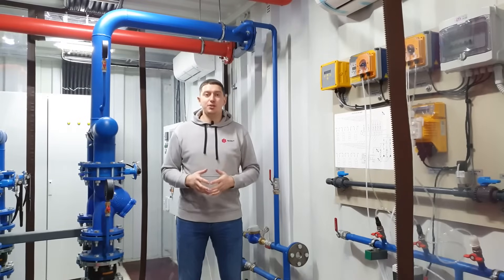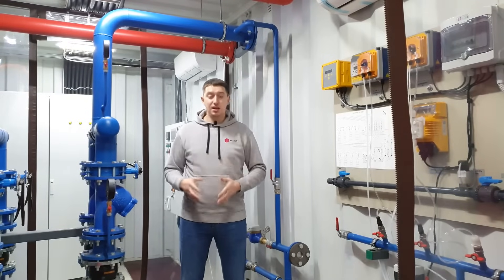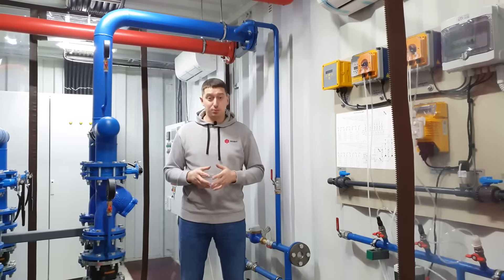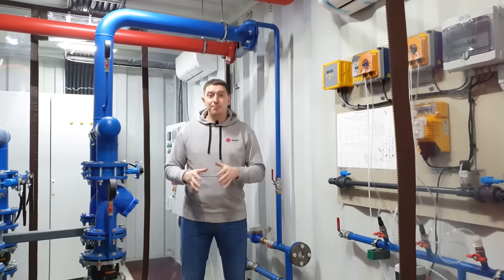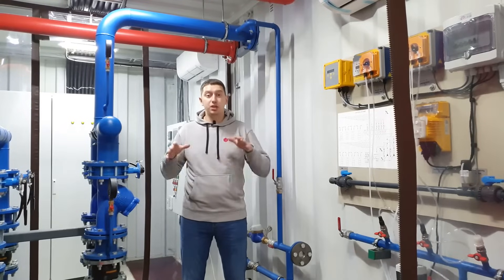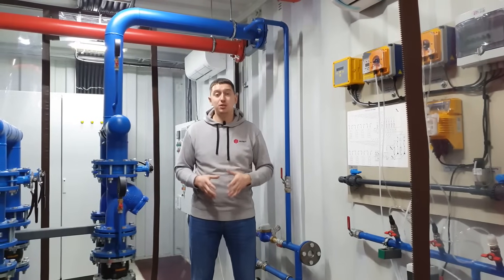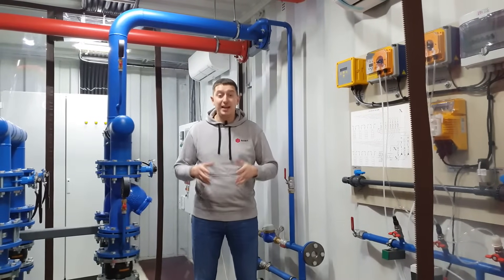The concept of our container for immersion mining implies maximum mobility, functionality, and operability. All the necessary equipment for immersion mining is located inside the container, except for the equipment that must be placed outside — for example, a wet cooling tower.